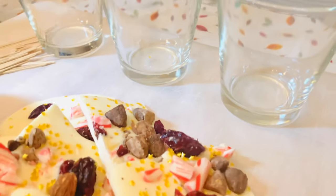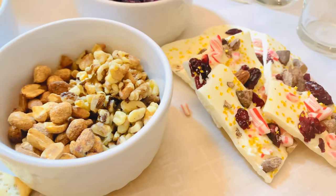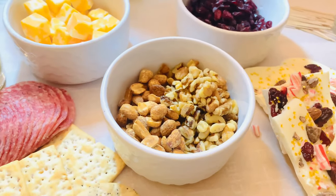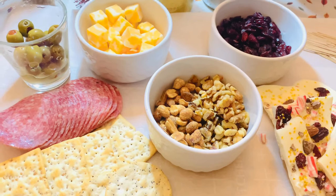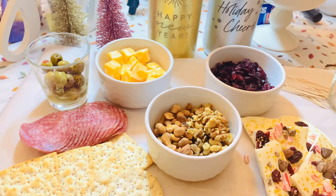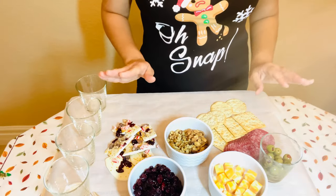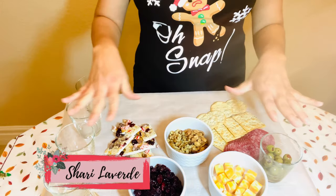I also wanted to add this yummy sweet treat called chocolate bark, which is super easy to make. If you haven't seen that video where I made these, you must go click on it right now because it's super easy and it tastes delicious.